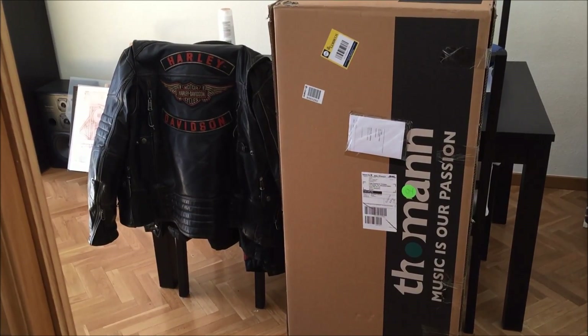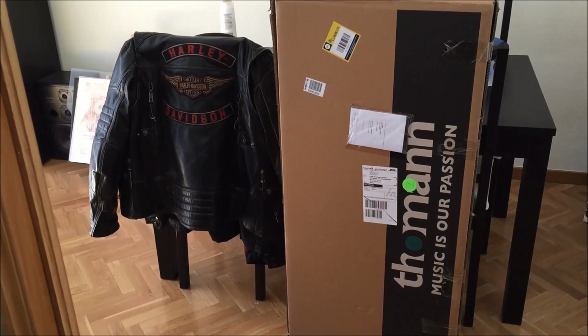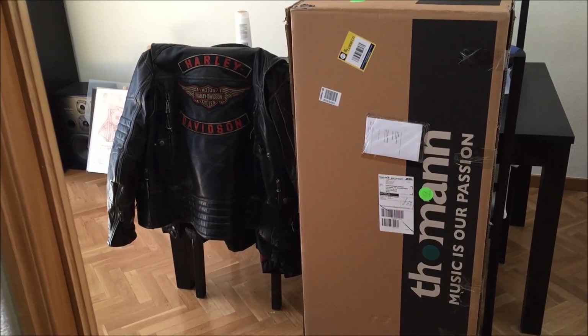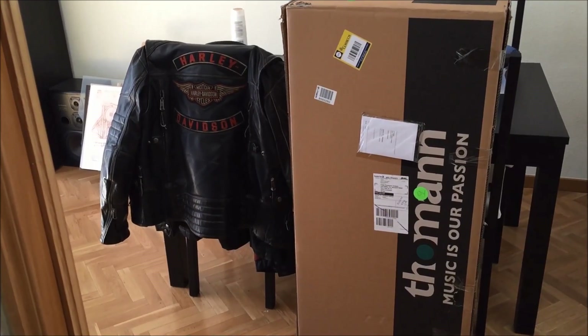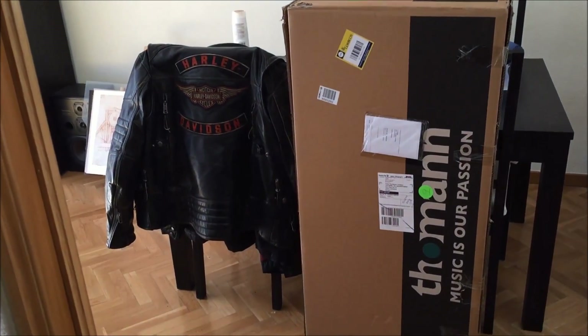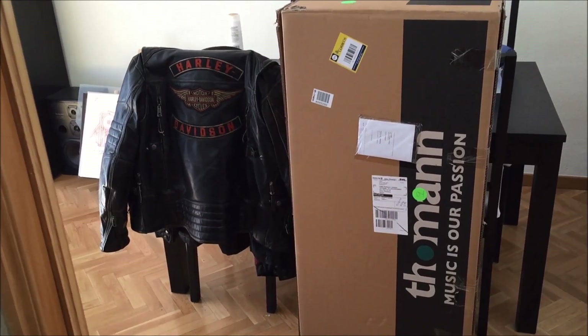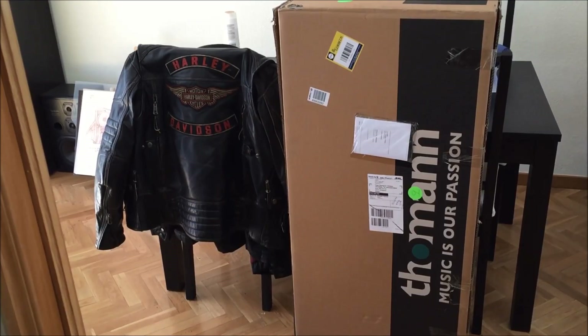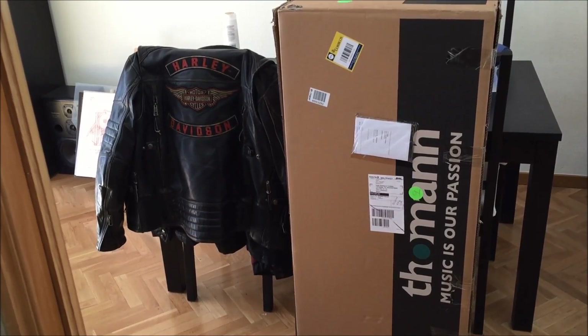Let me say something about the guys from Thomann. They are extremely efficient. In three working days the order was here — four, mainly because of the local delivery agency. And the ordering process is really very simple, efficient and well done. So thumbs up to the guys of Thomann, and now let's see what's in the box.